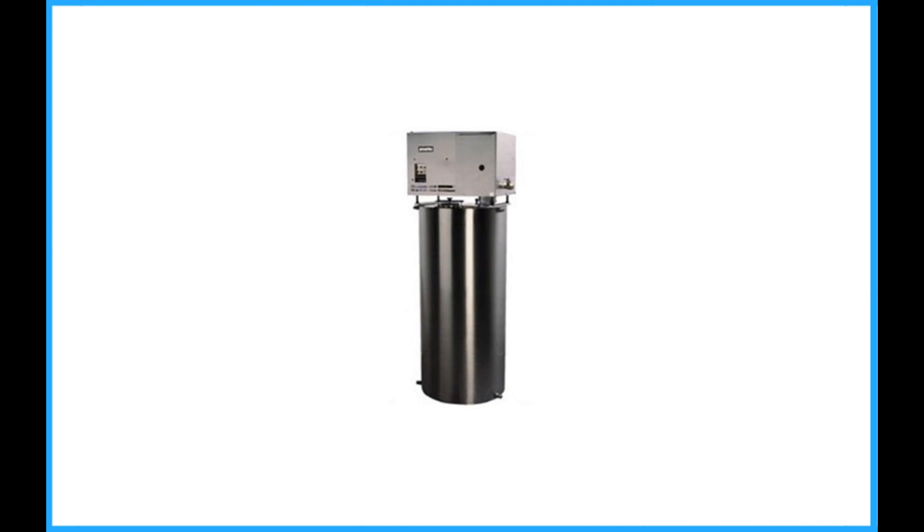If you want a water unit that offers modern features and can store a massive amount of water, grab the 42-gallon Automatic Distiller by Durastill. Its 42-gallon storage tank will make sure that you have enough water to last for a couple of days in case there's a problem with your line.